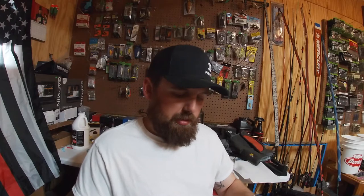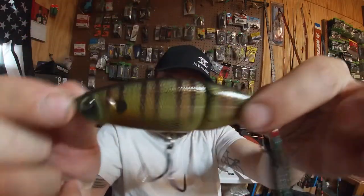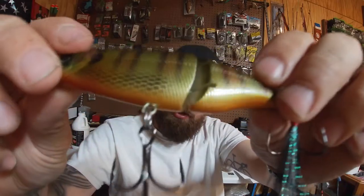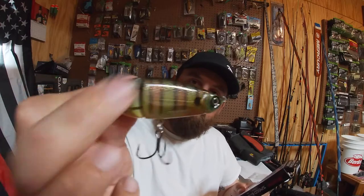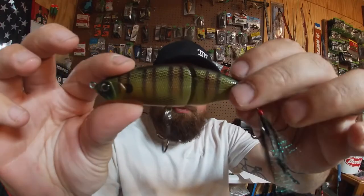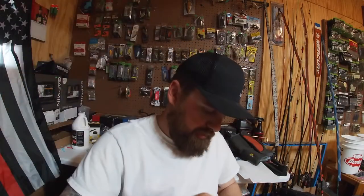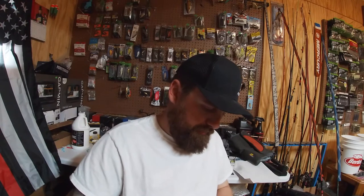The Speed Glide has a feather treble and it's a jointed glide bait with a green back, nice bluegill colors, and an orange belly. It's got that real pivoting action. This weighs seven-eighths of an ounce — just under an ounce — and it's a 100 millimeter swimming bait. Should be a good spawn or post-spawn, early spring bait. Get it around some beds, burn it over them for a reaction bite, fry guarders — looking forward to that one.